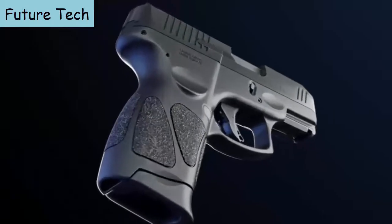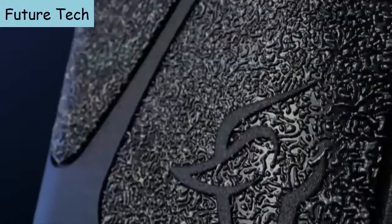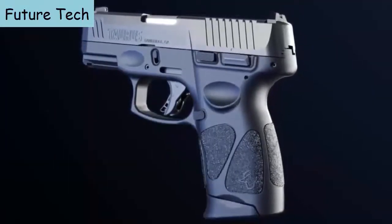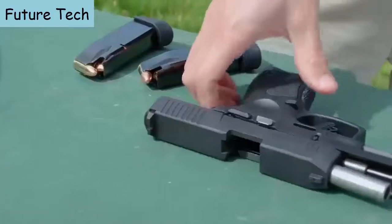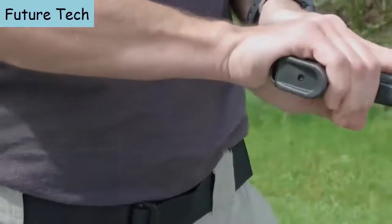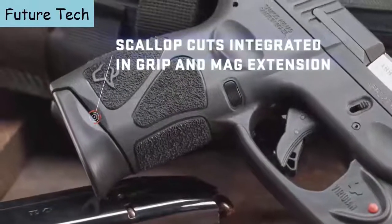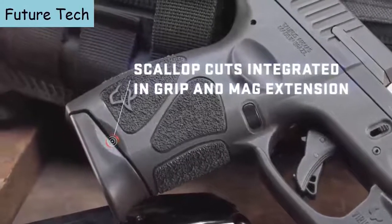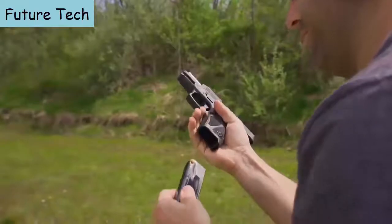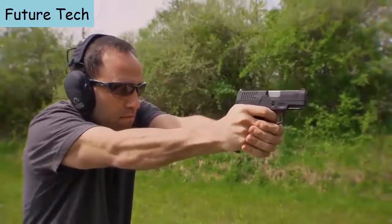An ergonomic grip profile with an expertly contoured palm swell, highly textured grip panels, memory pads for precise repeatable finger and hand placement, and a sculpted extended base plate provides a glove-like fit for most shooters' hands to promote better accuracy and firearm retention. For enhanced performance, scallops are integrated in the G3C magazine extension, designed to assist in tactical magazine changes should dust or grit prevent the magazine from dropping freely when depressing the mag release.